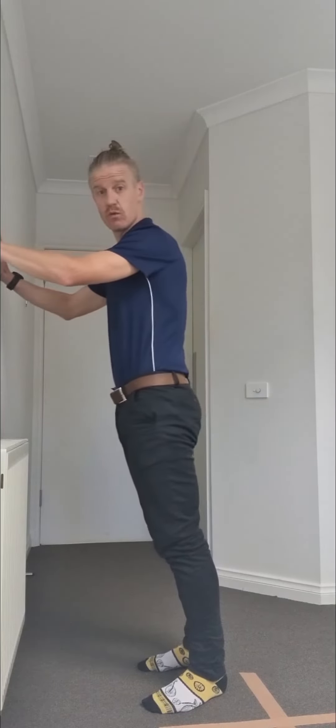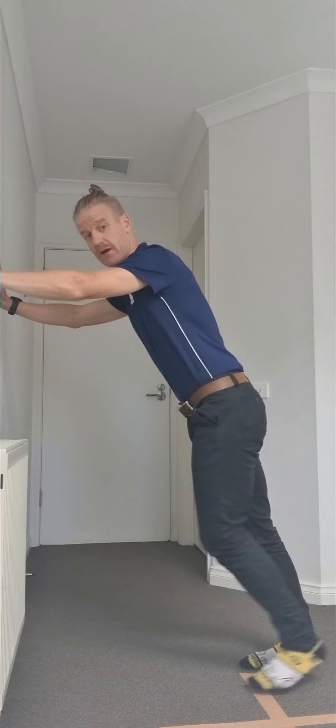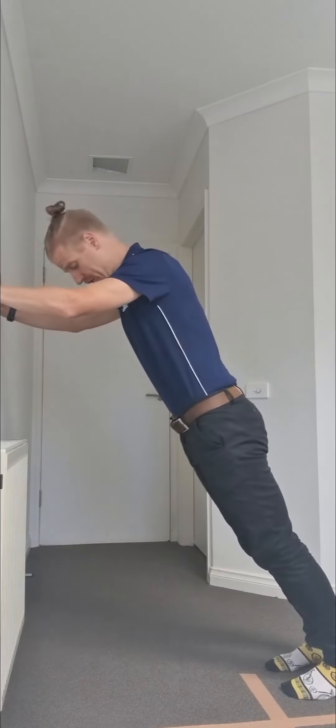It's quite a simple exercise. What you want to do is find yourself against the wall, hands on the wall at about shoulder height, and then move your legs backwards to about a 45 degree angle. If this is too difficult, you can bring your feet in so it's less of an angle, but over time you want to get out to this 45 degree position.